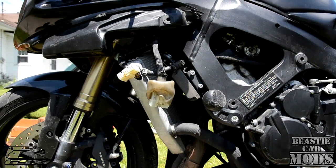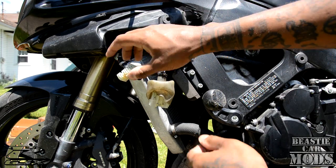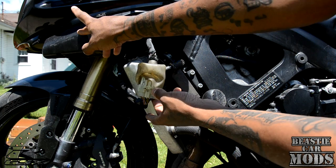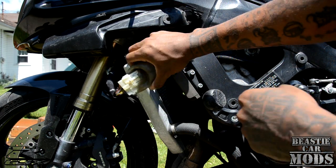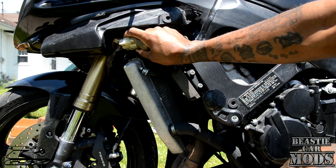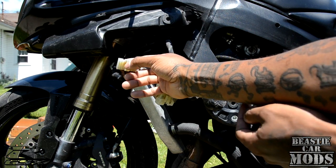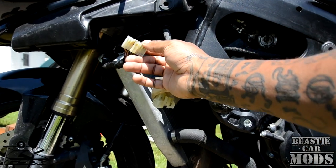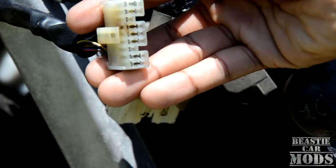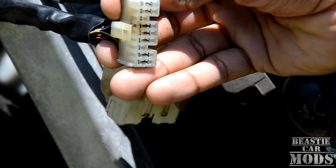Let me show you guys the problem — I found out what it is. This wiring harness right here is my main wiring harness coming down from the headlight area. I took off my left fairing and found this wire tucked up under here — a big connector. And I found out — let me zoom in a little bit — one of these connectors right here is burnt out, and it's just really loose.